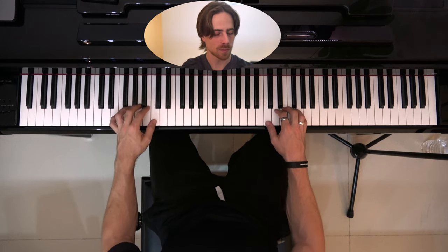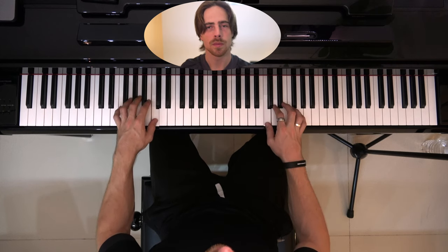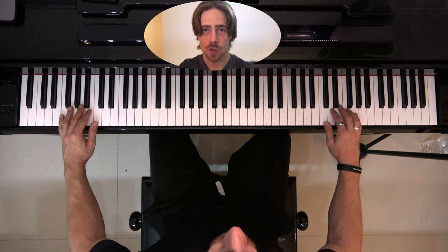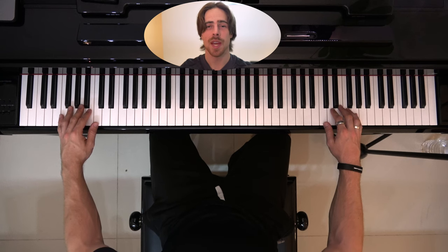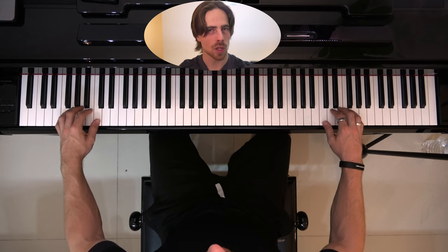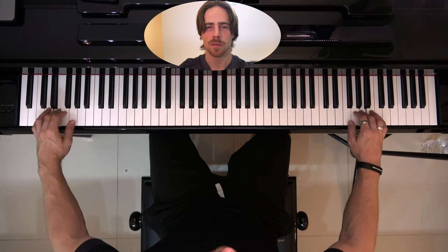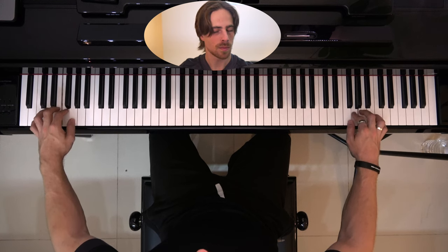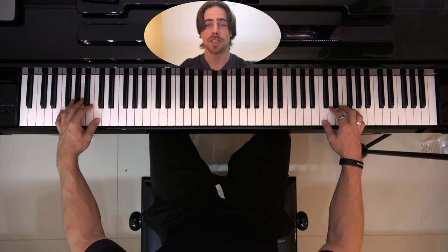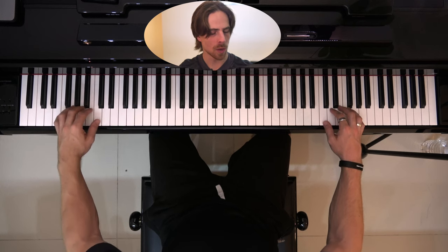Of course the hardest part is going under and going back over, and hitting the right note at that exact moment. Let's try it again a little bit faster. Now let's make it even more challenging and go even further apart, so we definitely cannot watch both hands at the same time and we just have to feel where we are. Let's go pretty slow to start off with. I don't have to look at my hands to play this — I feel where the keys are. Let's go a little bit faster.